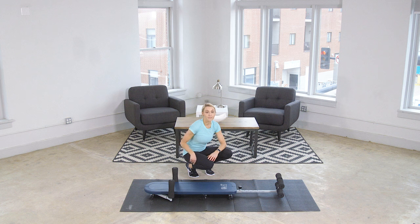Decompression not only helps with back pain, but it can help with your posture and improve your body alignment, which prevents future injury.